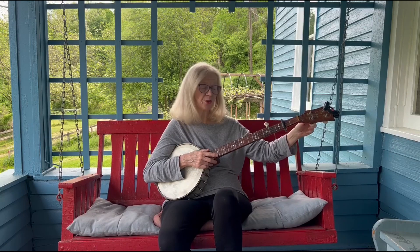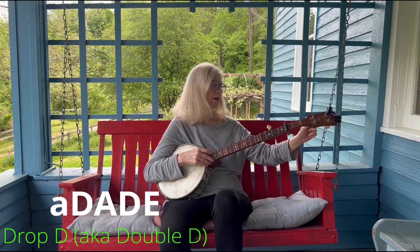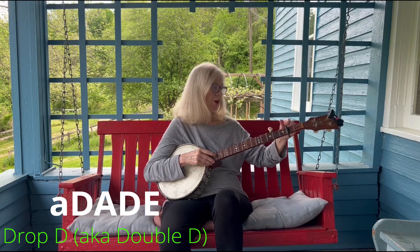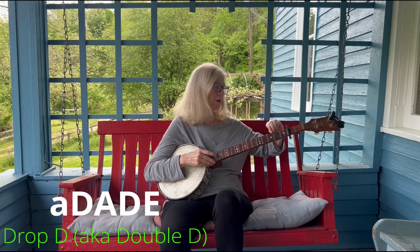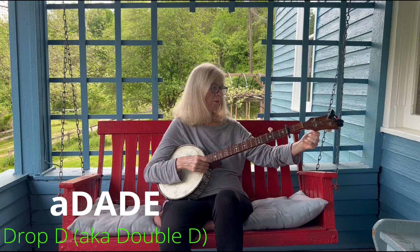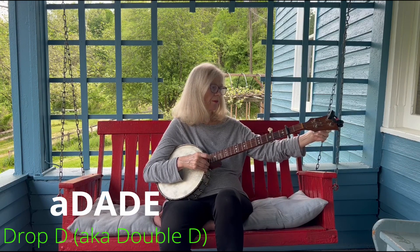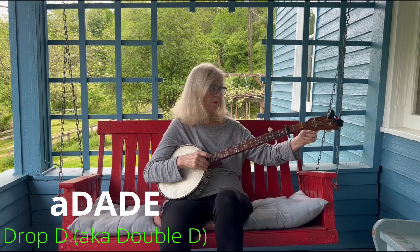The next tuning that folks like to go to is drop D. All I do is go to my fourth string, which is right now an E, and I drop it to a D — hence the name. This is a popular D tuning. I'll be honest and say I don't play in this tuning very much; I have another D tuning I prefer, but a lot of people like this tuning.